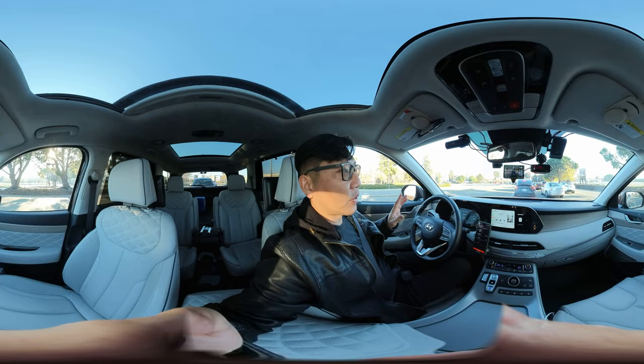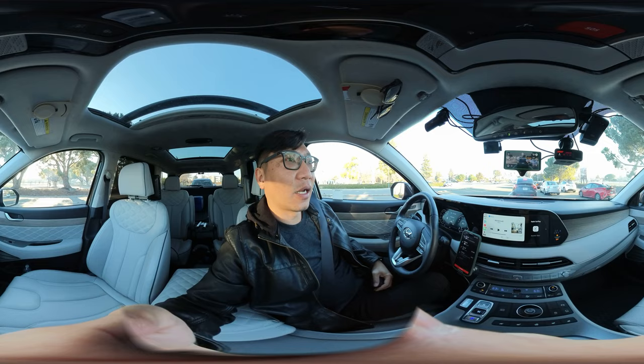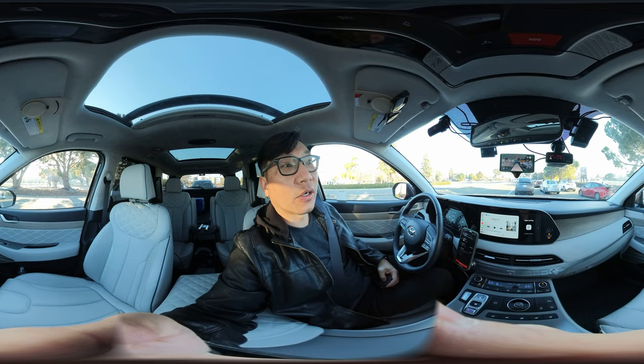The first major upgrade is this little guy right here. It's the Comma AI self-driving module. You can see it has a screen with a bunch of metrics on it, because I installed a special software called a fork by Sunny Pilot.